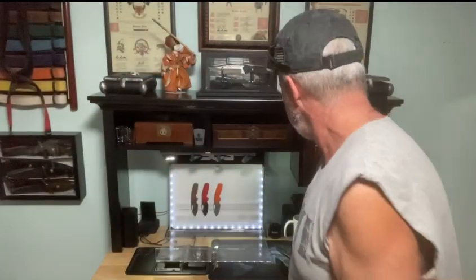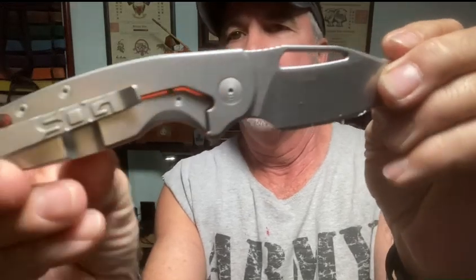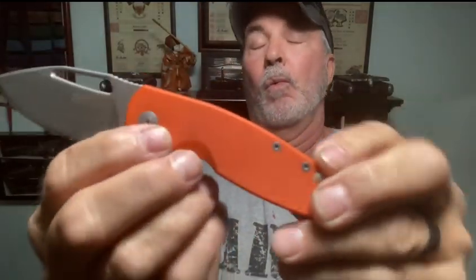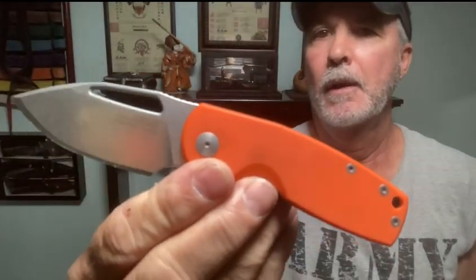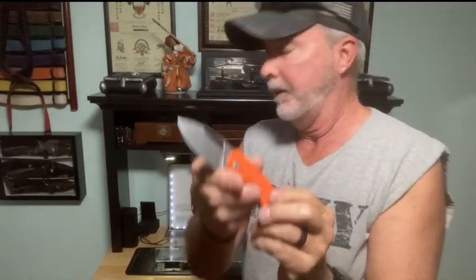Y'all need to look into these. I wanted to show this the other day. Here's the stainless background with the bead blast, and then the stonewash - and whoa, your flaming orange, safety orange. You know, people say 'oh, I could find it if I dropped it' - yeah, exactly.